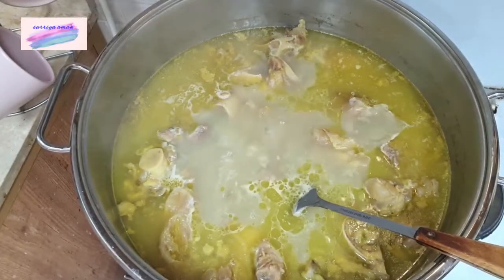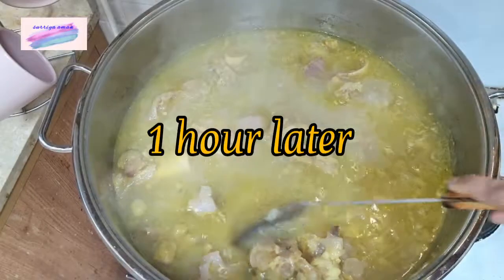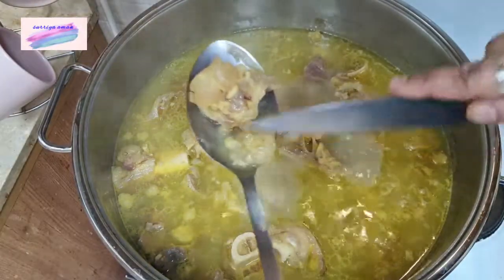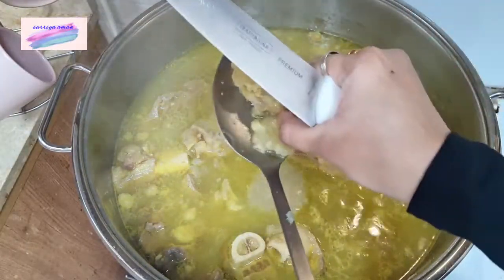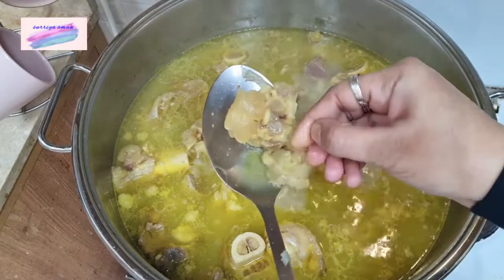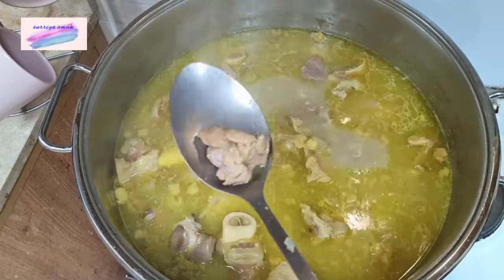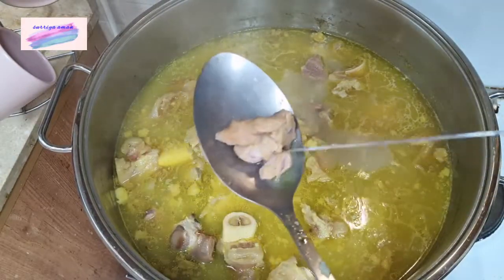We cooked it for 1 hour and we have got a good pie. The pie is very good.